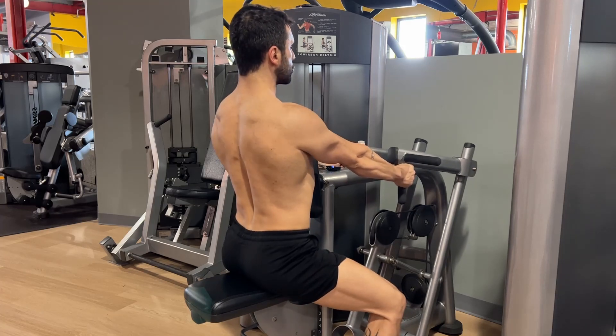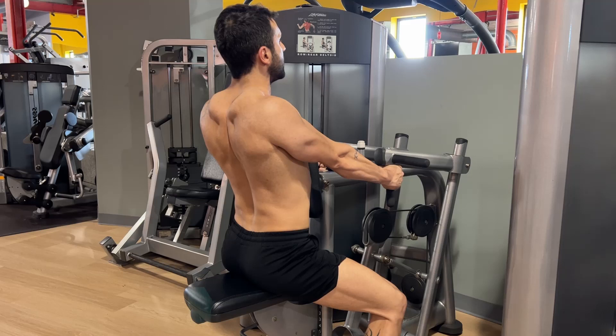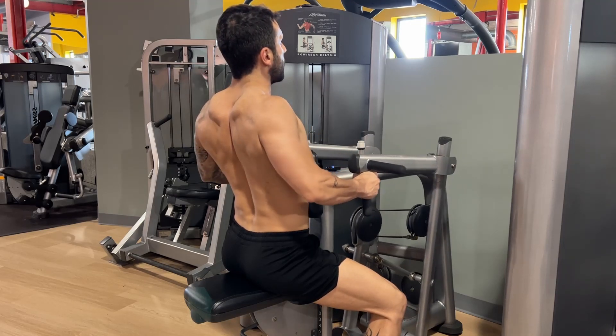First, bring only your shoulder blades, closing them. Only after you close your shoulder blades, you bring your elbows toward your back.